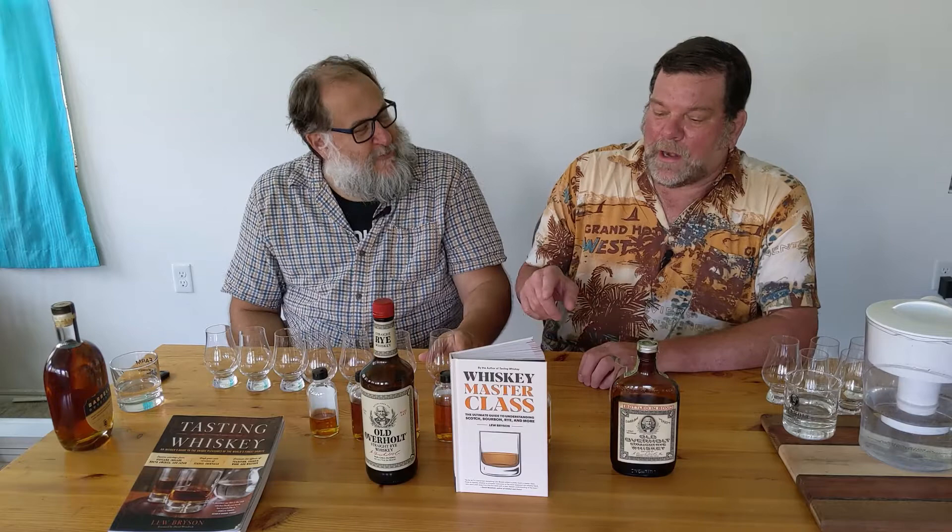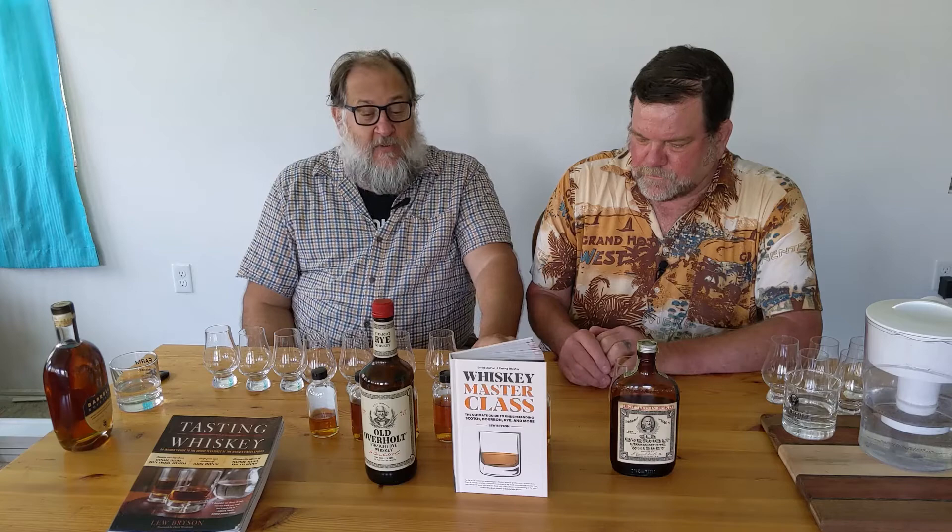I'm really excited with what they're doing, and that's what we're going to be tasting today. We have a little bit of old Old Overholt, some current Old Overholt, some new Old Overholt, and then some Old Overholt that's so new it's not even out yet — so that's what we're going to run through.